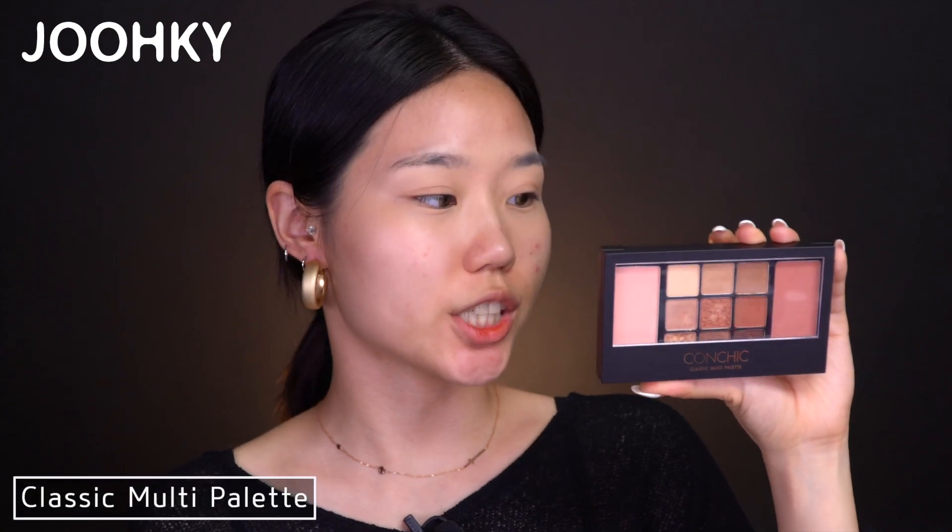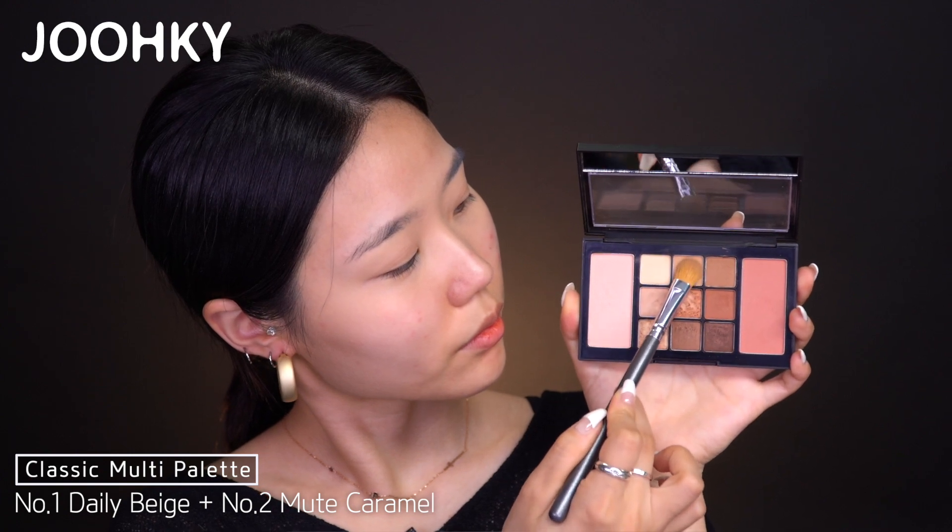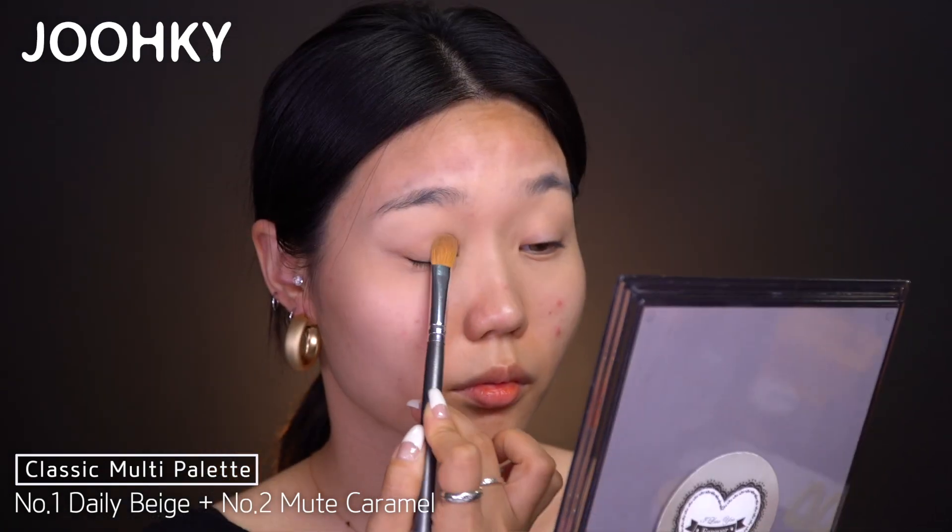And next, I'll be using Conchic's Classic Multi Palette. This palette has 9 eyeshadows and 2 blushers. There are 4 mattes, 3 shimmer, and 2 glitter eyeshadows, which are great for daily use. First, I'll mix No. 1 Daily Beige and No. 2 Mute Caramel to apply on my eyelids widely to give it some shade.